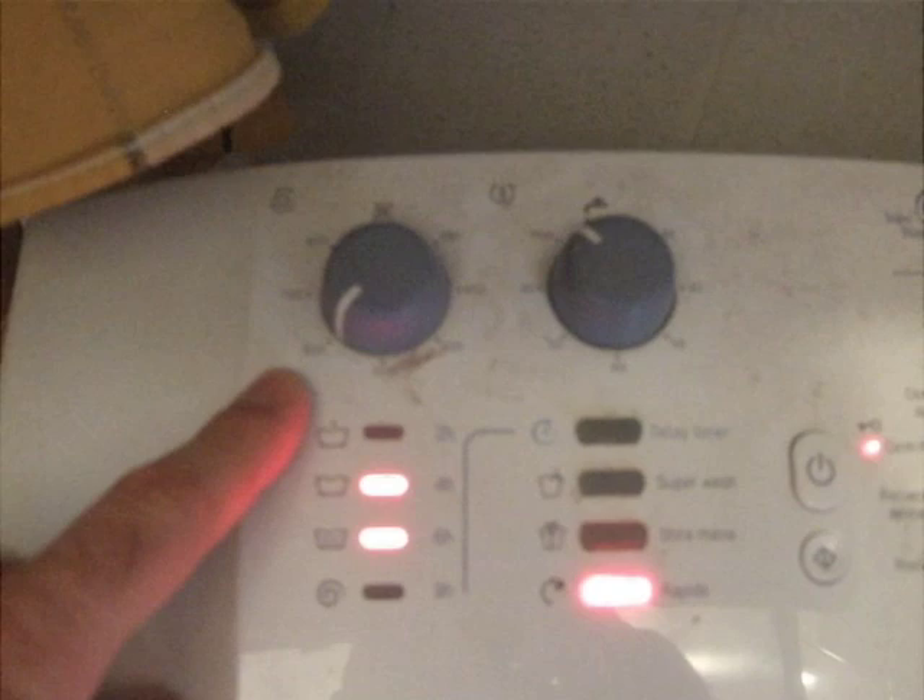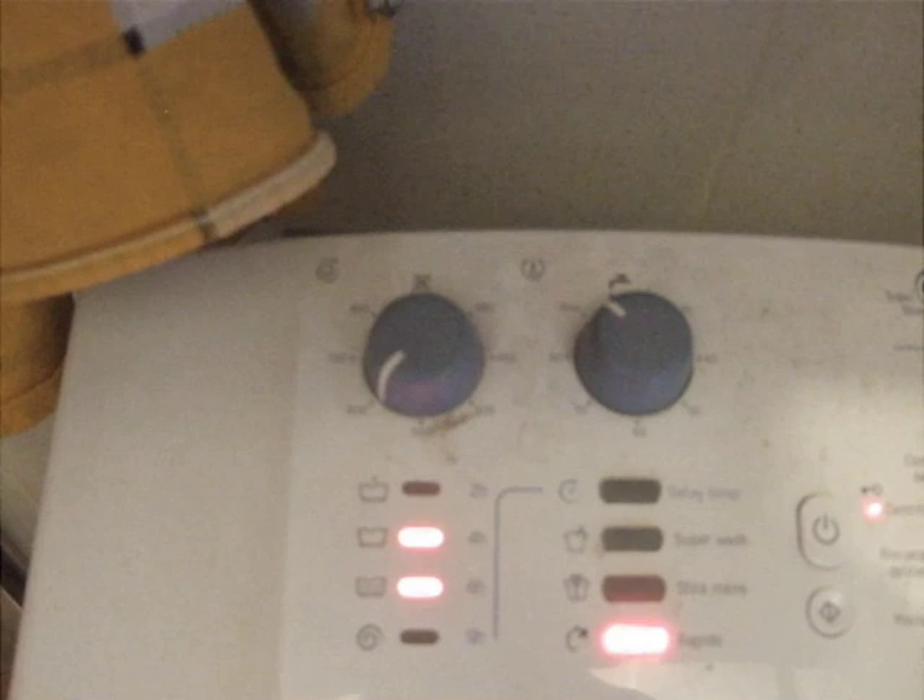This is how to use the washing machine. This fancy dial up here shows the number of RPMs your laundry will spin at. It goes from 400 to 800. 800 will destroy your clothes, so we generally leave it on 600.